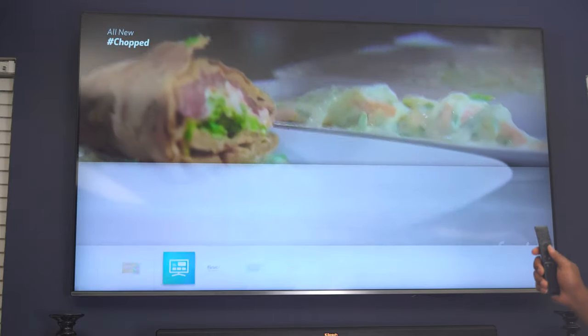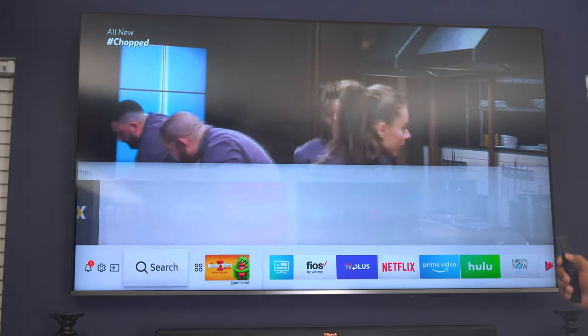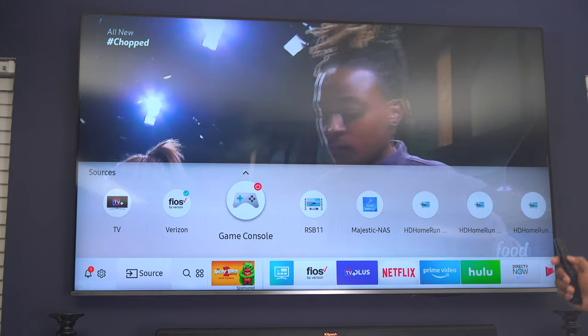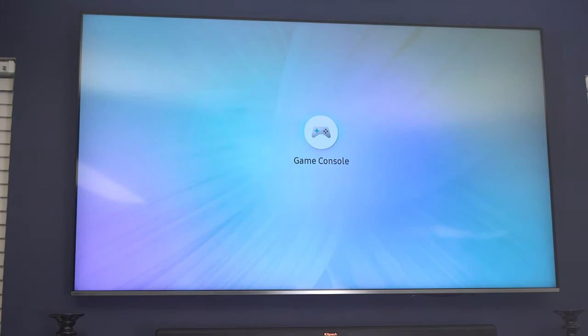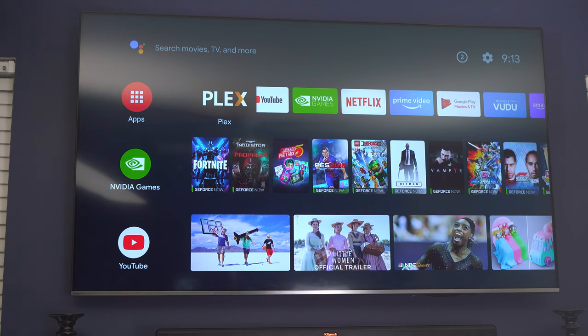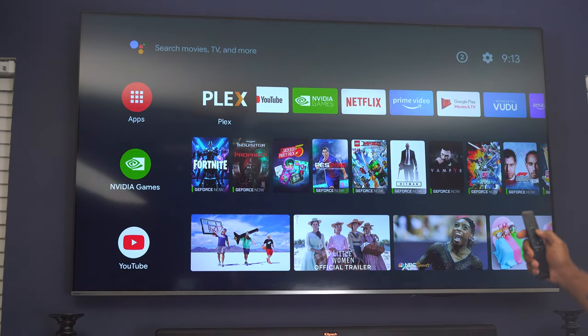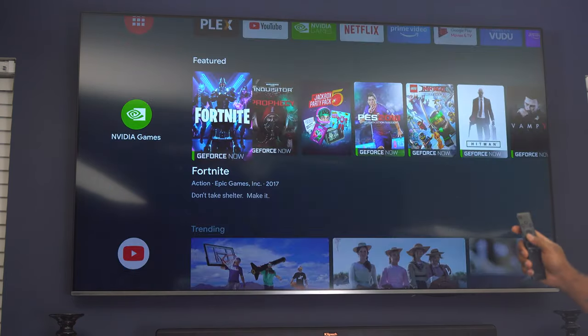Now we're going to switch over. I'm going to hit the home button on the remote, go to sources, and go to a game console — which is actually the Nvidia Shield because it's technically a game console. With one remote, this is the interface for the Shield, and I'm using the TV remote. I can navigate through this interface and get to everything just like I had the Shield remote.